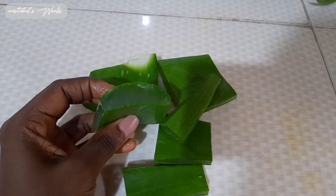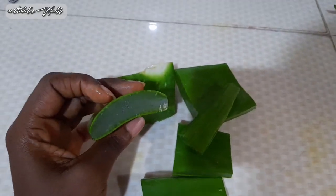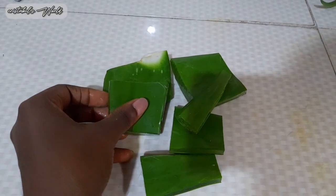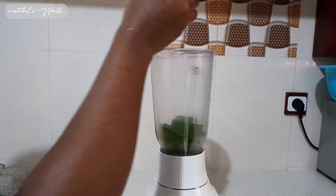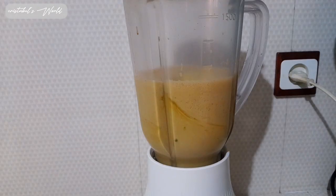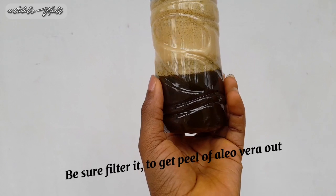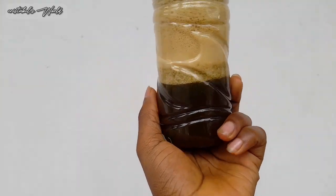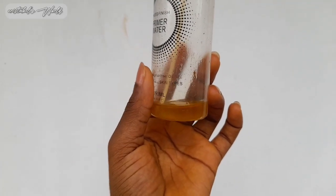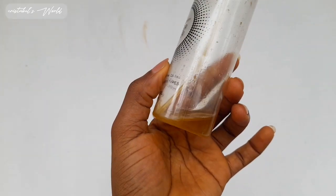I'll go ahead and put this in my blender. I prefer using my aloe vera this way, but most people would just use aloe vera gel. One spoon of coffee and I'll blend it together. I'm done blending it and I've put it into this bottle. I'm also going to add a bit of carrot oil — I only have this much remaining — so I'm going to add it into my aloe vera and coffee hair mask.